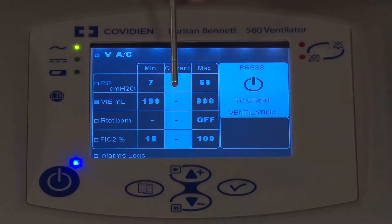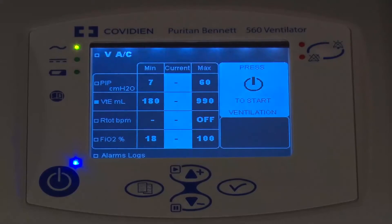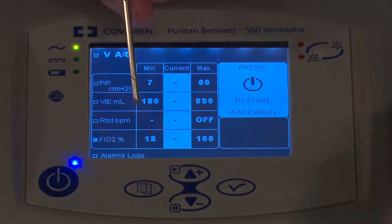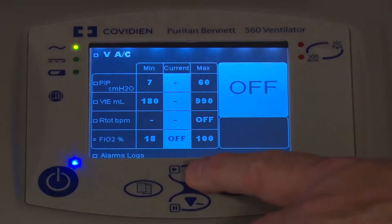Now that we've completed the exhalation flow calibration, we're going to move down to doing the O2 sensor calibration, which is found under the FiO2 display here. I'm going to navigate down from the tidal volume with the arrow keys down to the FiO2, press the Enter key twice — it's in the off position — and I'll use the arrow up.